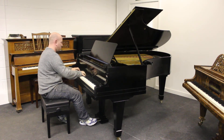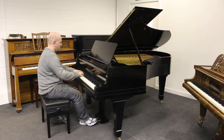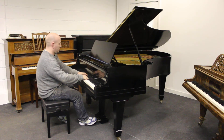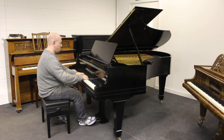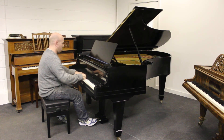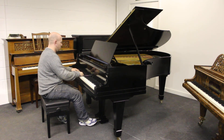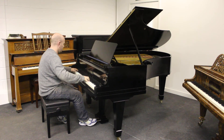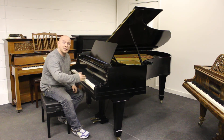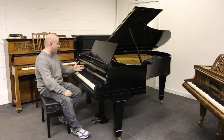This is a Bechstein. As you can see here, folks, the piano's playing nicely. A beautiful, blended tone. It's actually quite an original tone, I would say, on this piano — pretty medium throughout the scale.